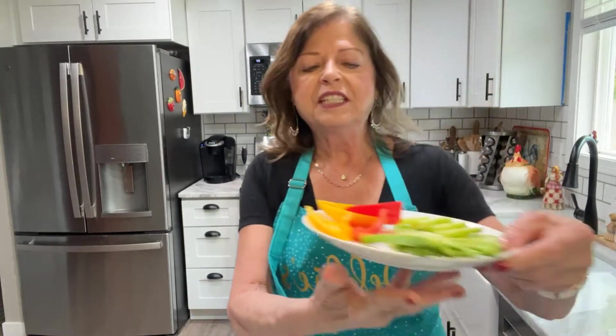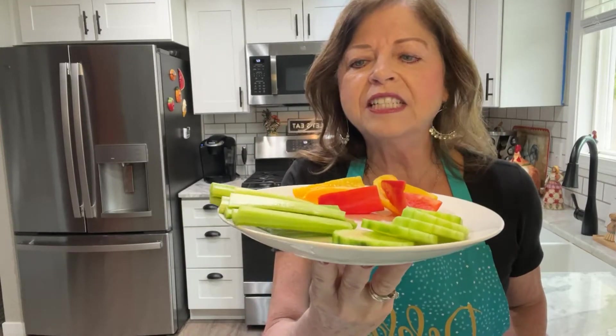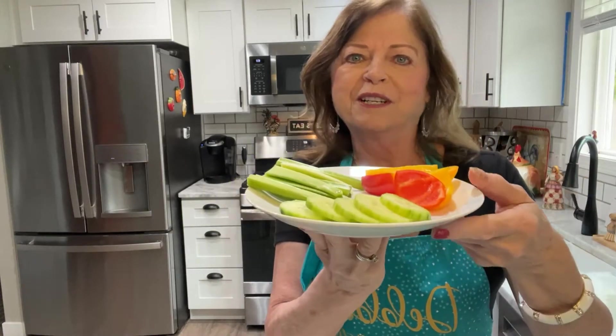Instead of serving with chips, I'm going to be serving it with sliced veggies. I like to use celery, sliced mini peppers, and cucumbers, but you can use any vegetables that you like.